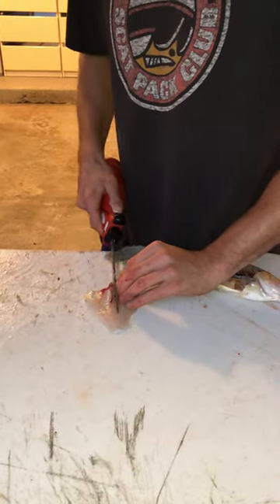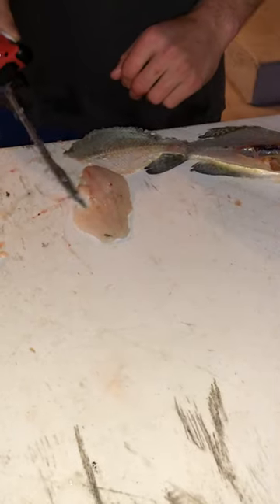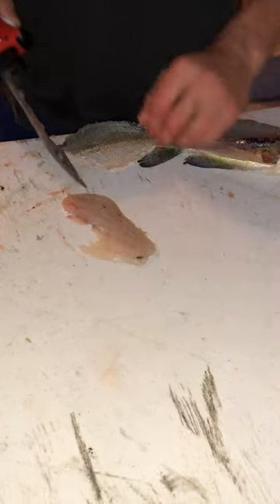Come in here and take that ribcage out, make sure to save that little bit hanging out underneath. So there's a boneless skinless fillet right there — throw it in the bowl. Some good eating.